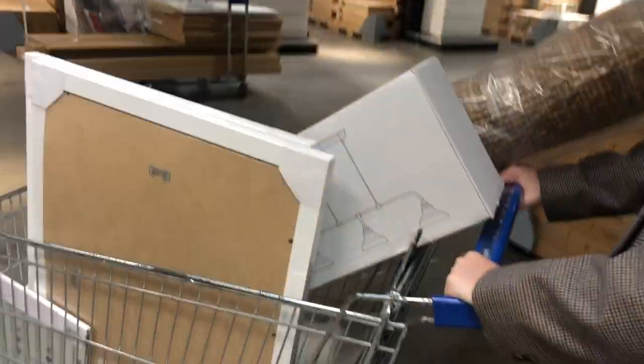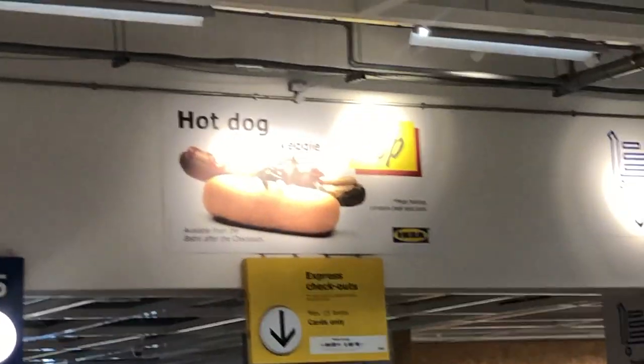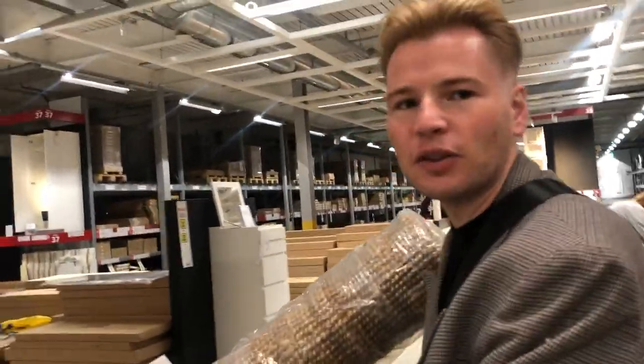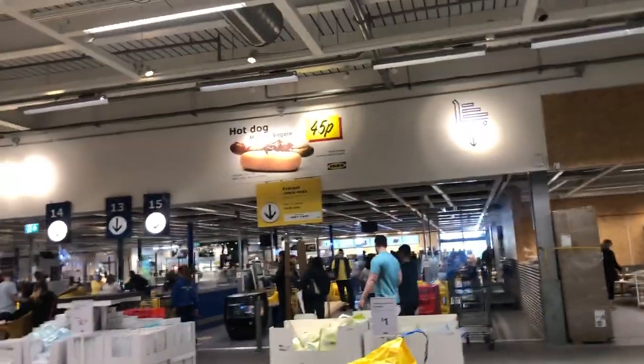I came in for some candles but I've got all the goodies — I'll show you later what we've purchased. I'm going to get a hot dog. Andrew is hungover so he wants food — he's been shouting at us the whole way around saying he needs to eat. But you can't come to IKEA and not get a 45p hot dog.